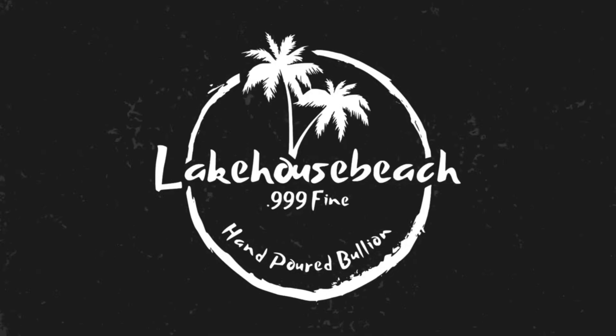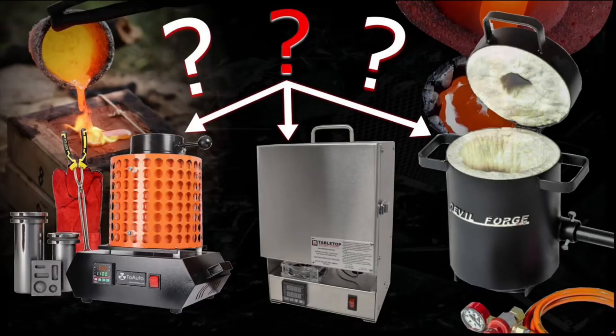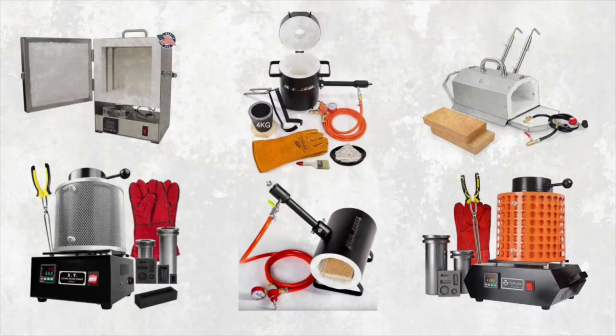How's it going? It's LHB. Today we're going to be talking all about melting furnaces — that includes anything from your basic electric melting furnace all the way up to propane furnaces and propane forges. We're going to be talking about basically every single thing that's out there as an option, and go really in-depth to figure out which one's going to be the best for you.